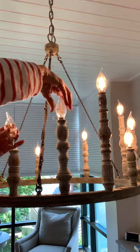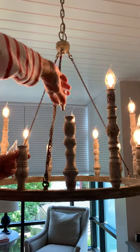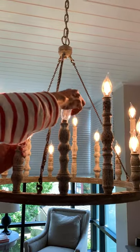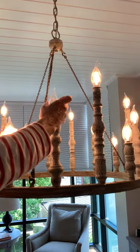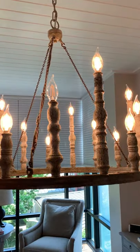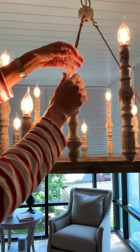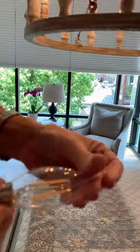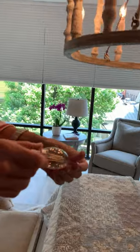If we take the bulb out and move this bulb to this spot, and move this bulb to this spot, we have full light. So it's not the bulb — it's the clamp. The bulbs in here are Phillips, and they are rated for this chandelier.